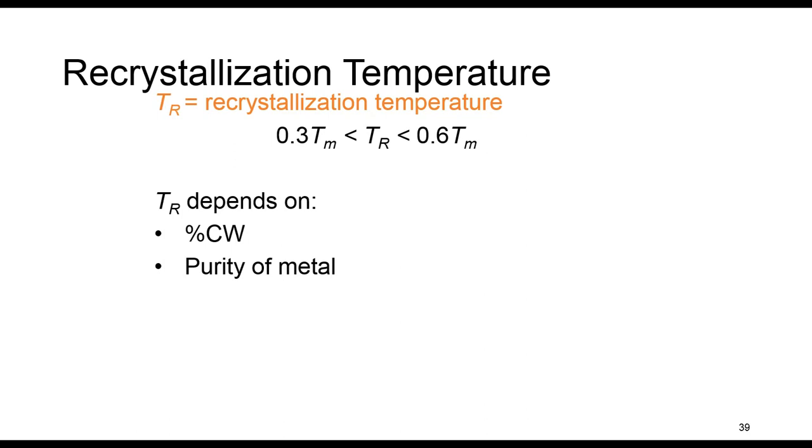The recrystallization temperature TR is the temperature at which recrystallization just reaches completion in 1 hour. It is between 30% and 60% of the melting temperature. For a specific metal or alloy, TR depends on the percent of cold work. The recrystallization temperature decreases with increasing percent of cold work, since more cold work enhances the rate of recrystallization. Also, TR decreases with increasing purity, meaning recrystallization proceeds more rapidly in pure metals than in alloys.